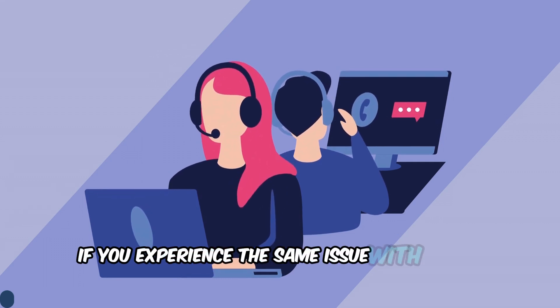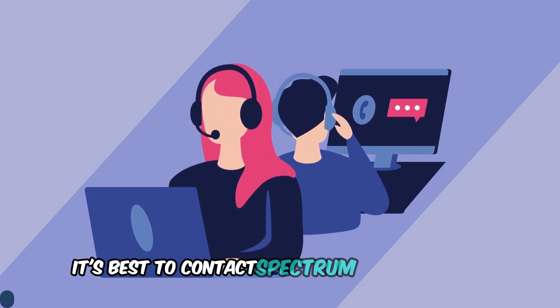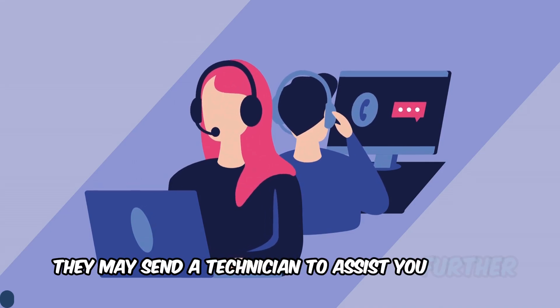If you experience the same issue with a new router, it's best to contact Spectrum support again. They may send a technician to assist you further.